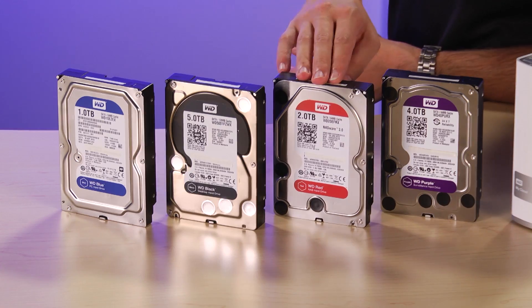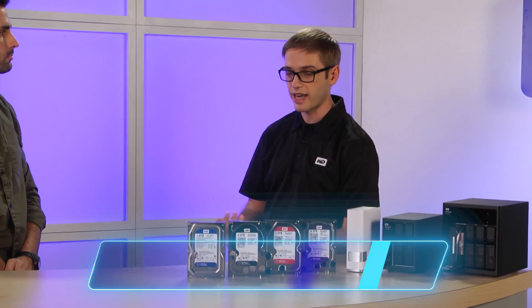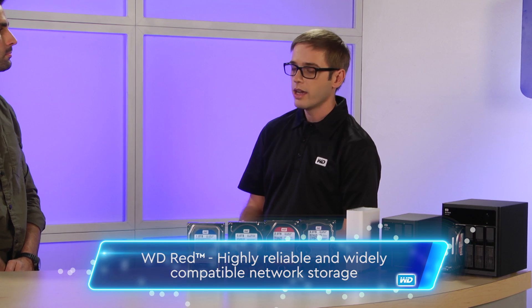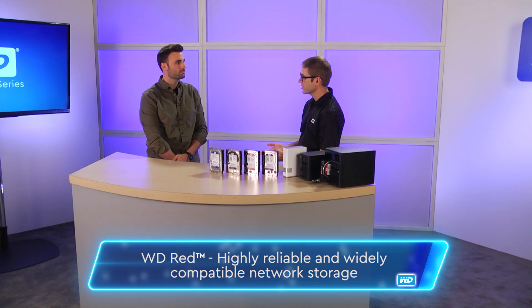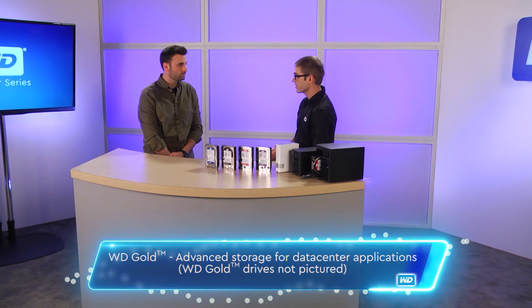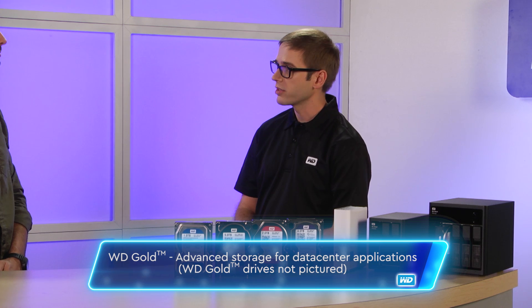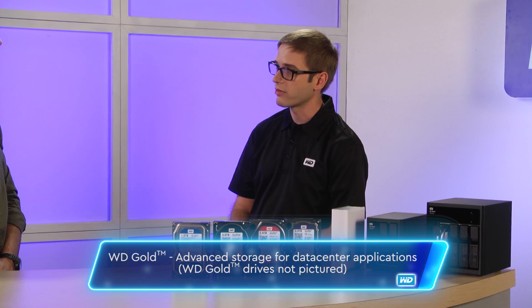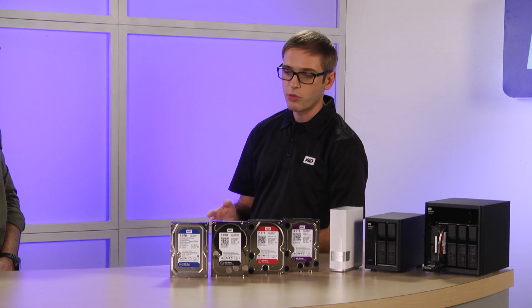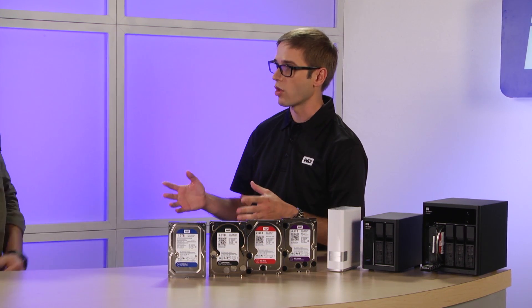The third drive would be the WD Red and the Red Pro. They're designed specifically for NAS as well as RAID systems. They can go up to 16 bays. If you want to do anything larger, I would probably go with the WD Gold drives. They're compatible with pretty much any type of NAS, you don't have to worry about compatibility usually — they've been tested with just about everything. They're also designed for all of that heat and vibration you get whenever you have multiple drives in a small location.